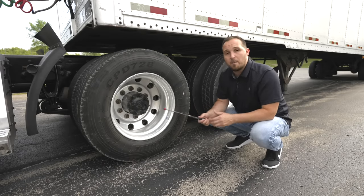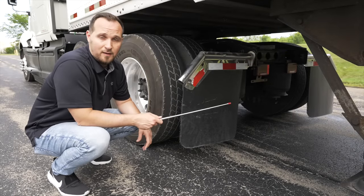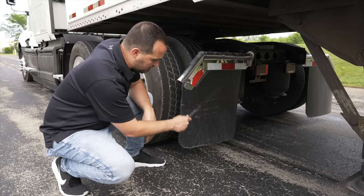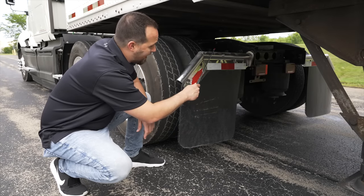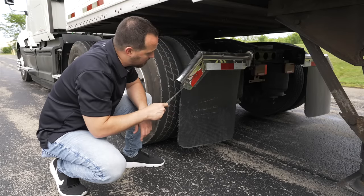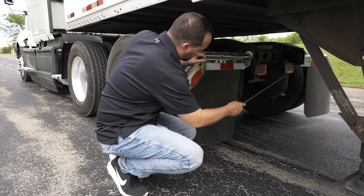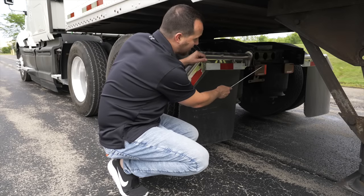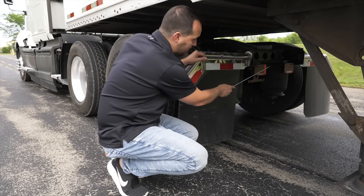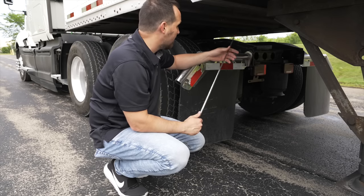Now we're going to move to the back end of the tractor — the final part of the side of the vehicle portion. We're going to start with our mud flaps. They're not broken, not cracked, on secure, not dragging on the ground with proper clearance. The bracket holding the mud flap is not broken, not cracked, on secure. Our DOT reflective tape on the mud flap is clean and clear. The two tail lights on the back end are not broken, not cracked, on secure, red in color. They function as four-way emergency flashers, turn signals, brake lights, and running tail lights.